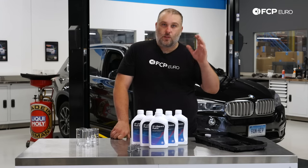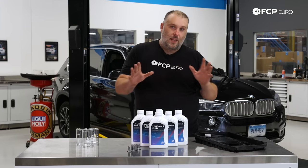It doesn't matter if it's in a BMW, Chrysler, or Land Rover — it's the same process through and through.